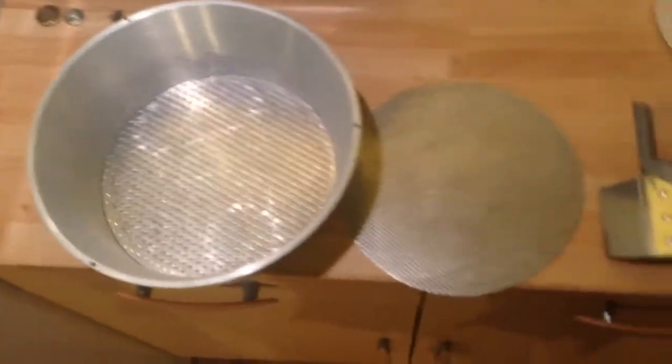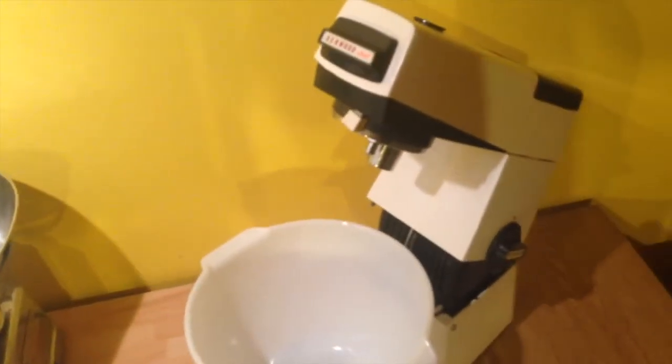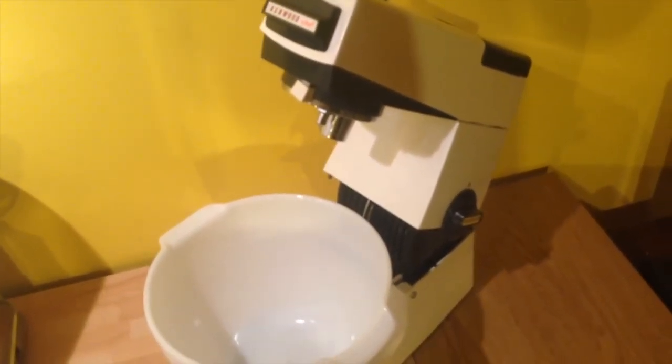So there we go — the A792A colander and sieve for the Kenwood A701A. Nice one Kenny. Good afternoon, thank you for joining.